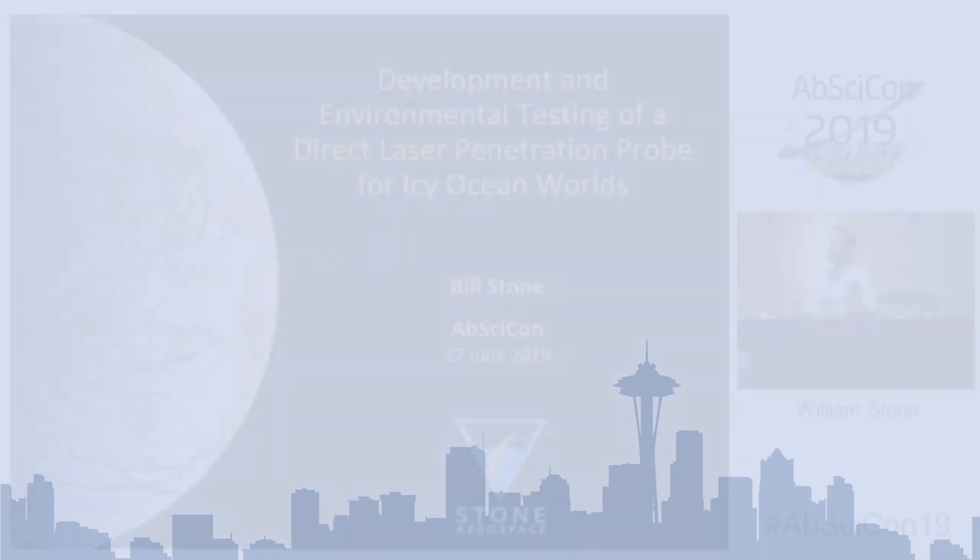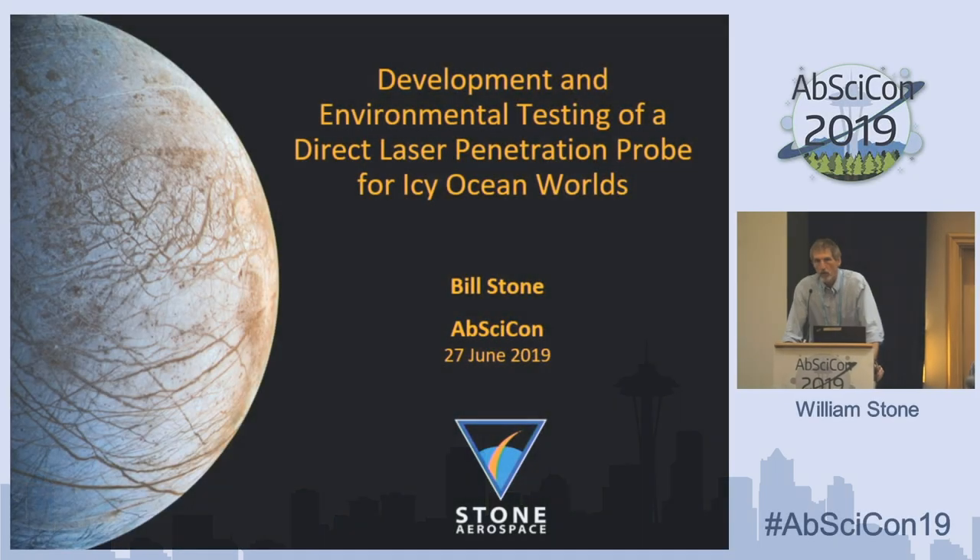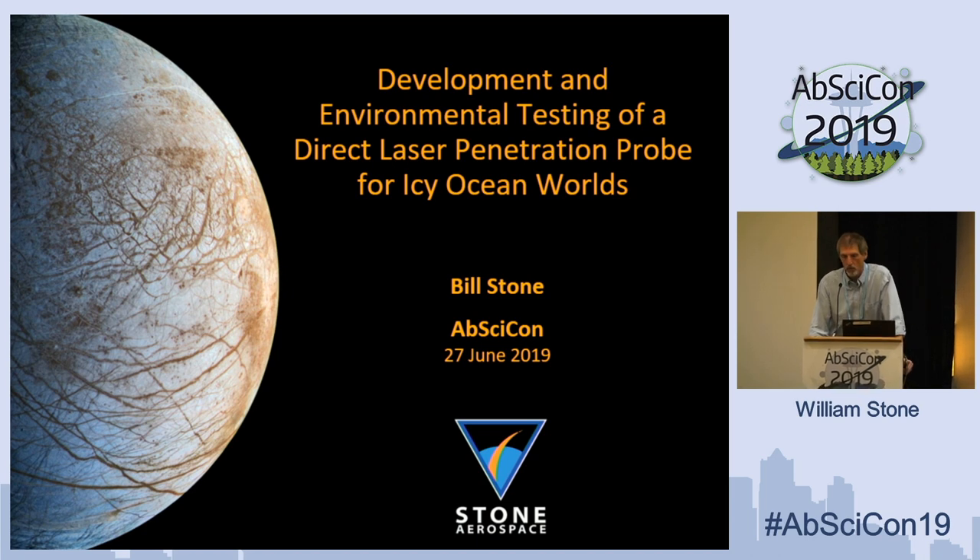First, I really appreciated the presentation by Honeybee — very nice work. We also were one of the groups that received a Coltec.